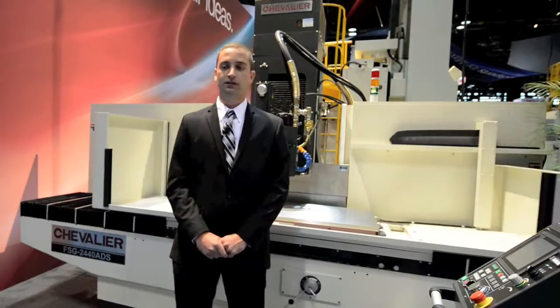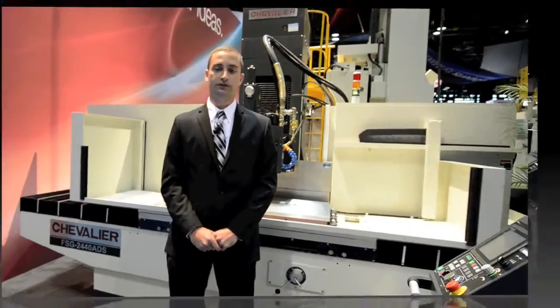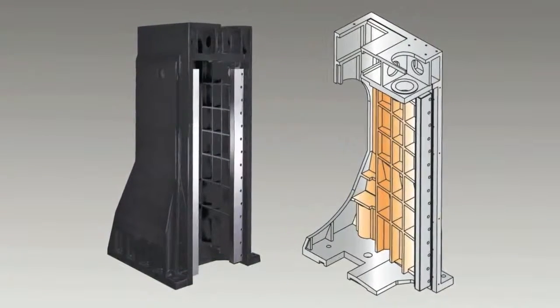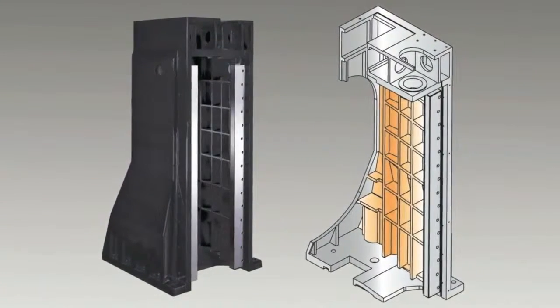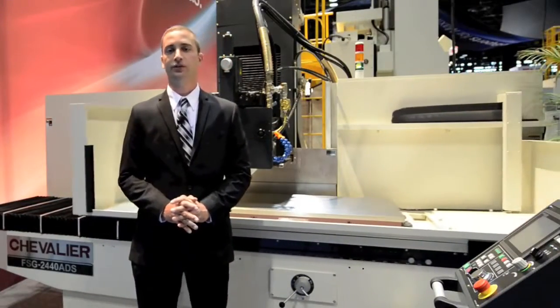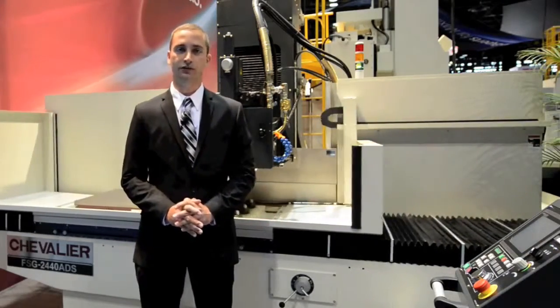Cross feed is combined with a servo motor that is controlled by a ratio switch to obtain a better grinding surface and better dressing result. All essential casting is made of high grade, dense cast iron that has been stress relieved and ribbed with honeycomb ribs to enhance rigidity and increase stability. The ADS represents 30 years of listening to client feedback, resulting in the ultimate in surface grinding innovation.